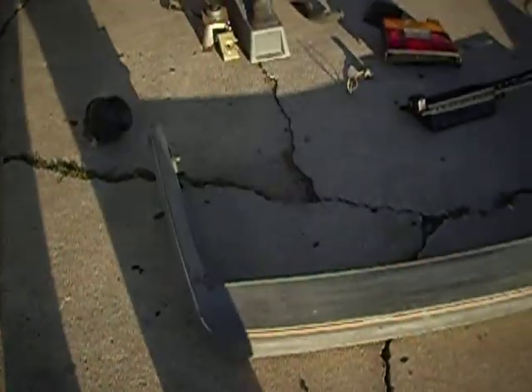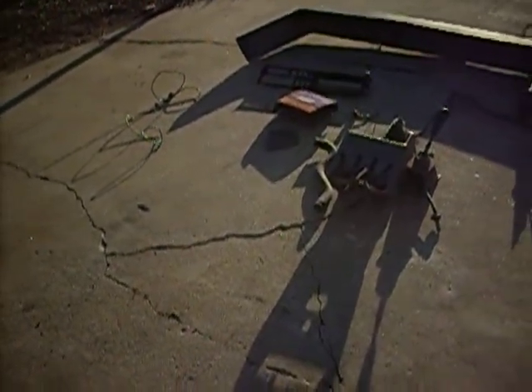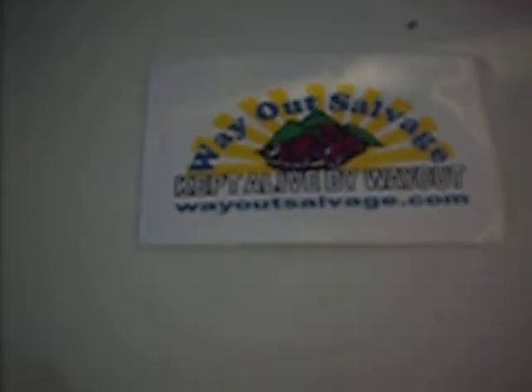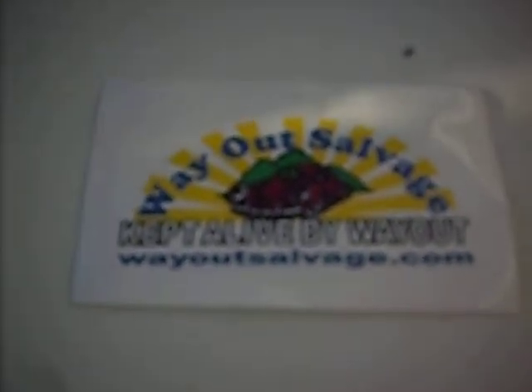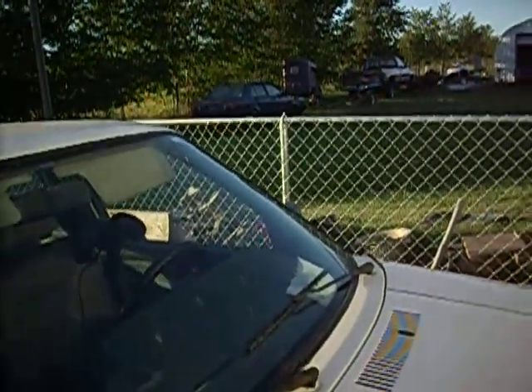If anyone has questions or comments about Way Out Salvage, you're welcome to post. For a proper shout-out: Way Out Salvage — you can find them online at www.wayoutsalvage.com, or Google it. If you want a more personal take on my experience there, comment and I can share it. They've got a lot. Thanks for watching — we'll get these parts on the cars and get the videos uploaded.